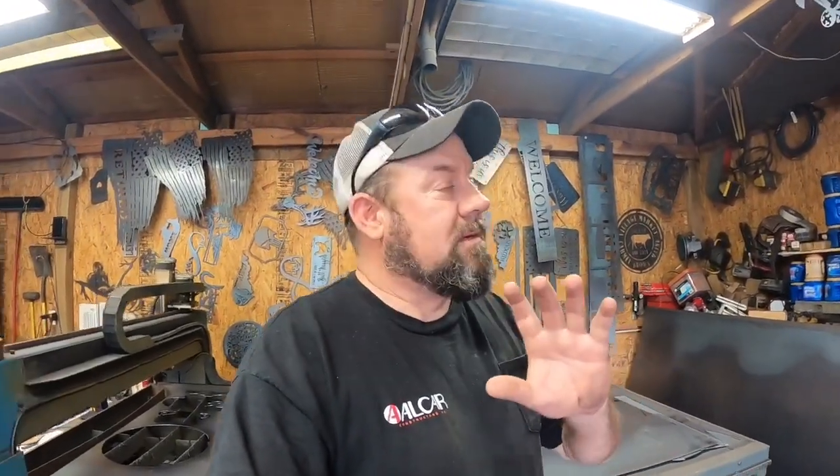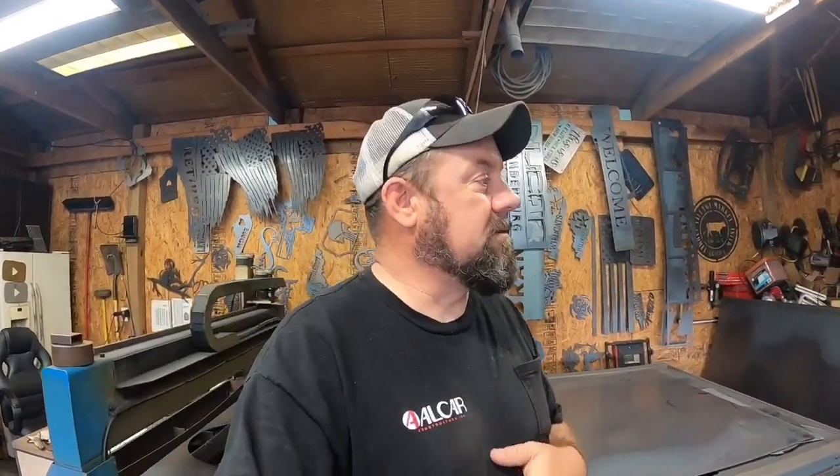SOTmetalworks.com — don't miss out. Get all your fine outstanding metal signs, AR500 steel targets, all your fine outstanding metal products right there at SOTmetalworks.com. Let's get on the Shop Saver CNC plasma, cut this out real quick, and then we'll go over what we need to go over. Let's get after it.